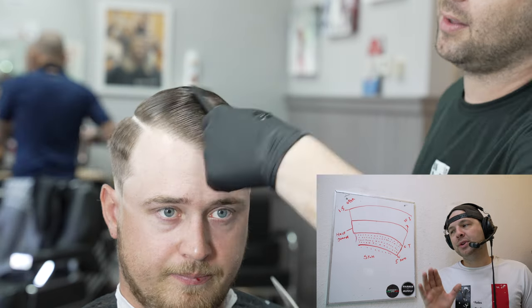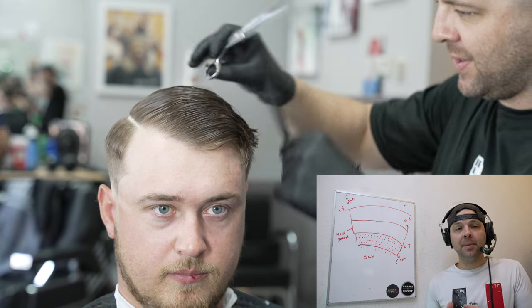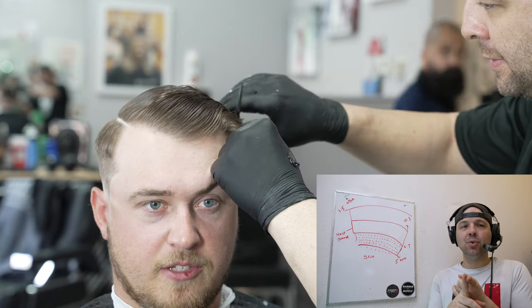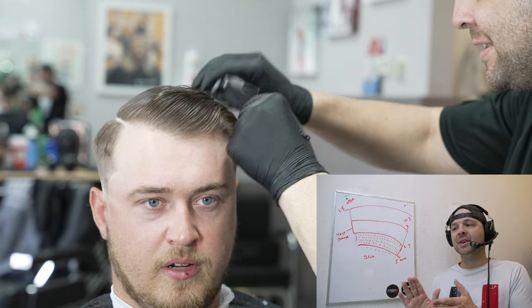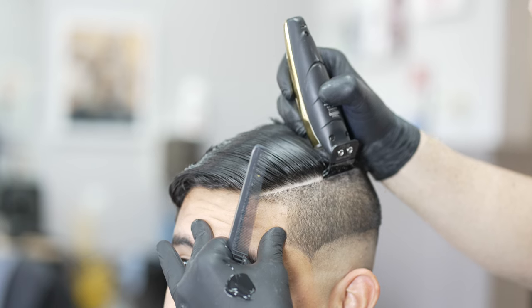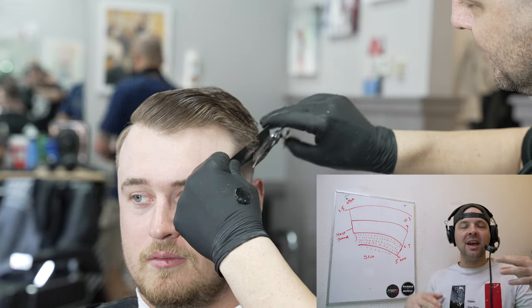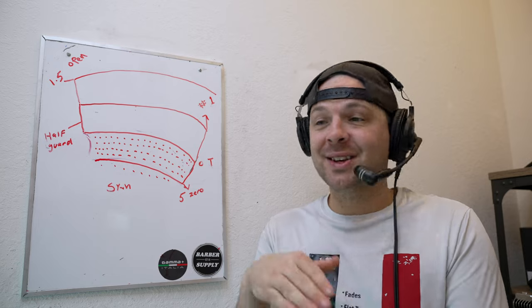The next tip covers something that comes up all the time: how do you deal with regrowth when the client comes back? You've cut a permanent hard part into long hair, so small hairs will pop up as it grows. The answer is your shears — cut the hard part and eliminate those little hairs without making the line too wide. This is probably the freshest it will ever look since it was cut into a blank canvas. When he returns, use the inside of your shears along the ridges of the part to cut long hairs down to a shorter length so the hard part doesn't get too wide.